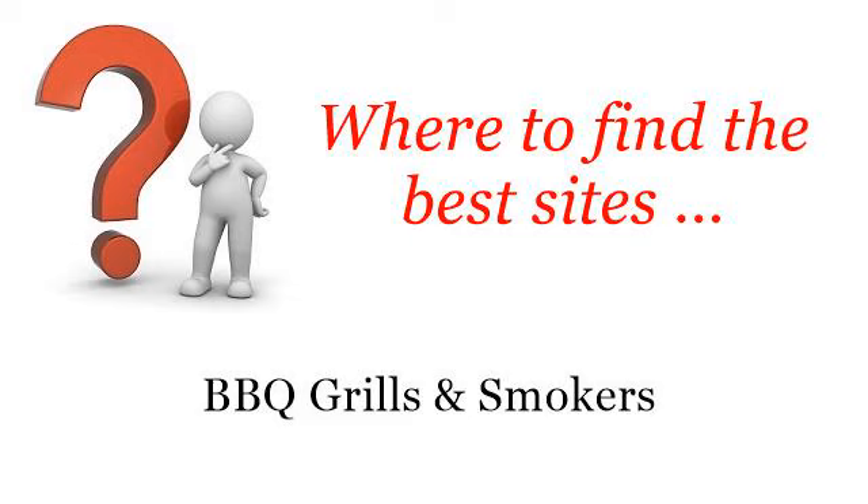Where to find the best sites for barbecue grills and smokers. Hello. You want more information about Homemade Alton Brown Electric Smoker — these selected resources on the web might help you.